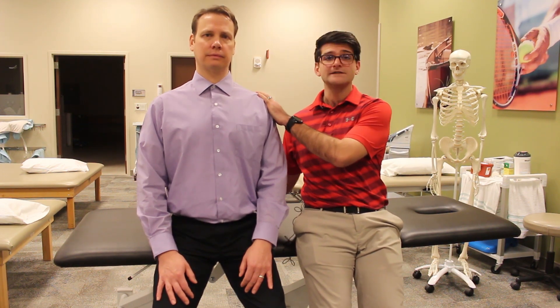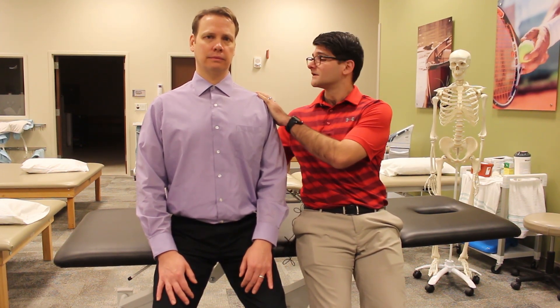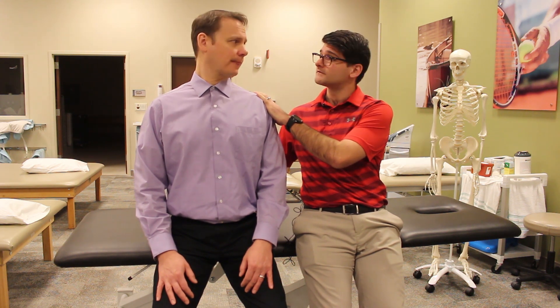Lower back supported with that nice arch that we talked about earlier. Good posture, once again, supported if you can.